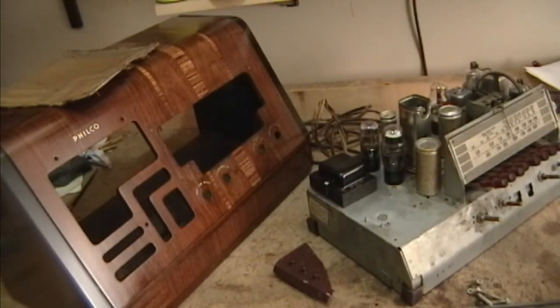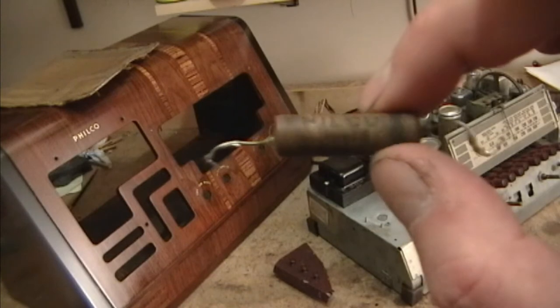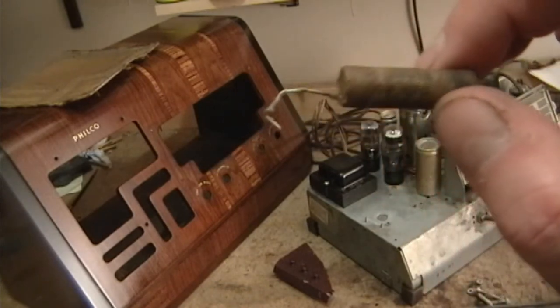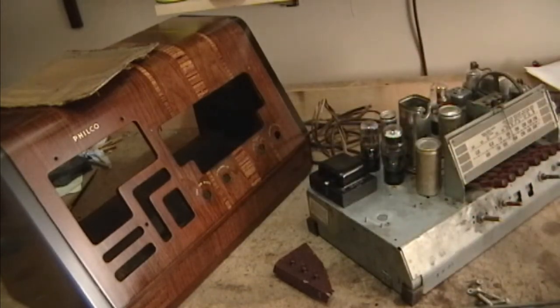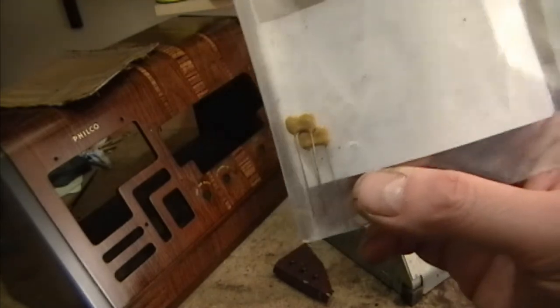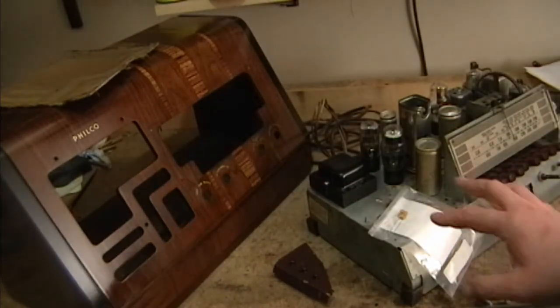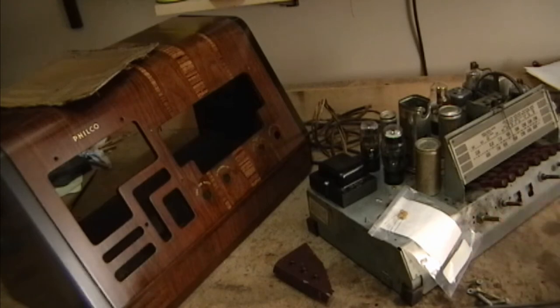I'm just about done with this radio. Thanks to YouTuber Farmall1938, I have the last of the Philco paper caps I was looking for — I'll be re-stuffing this and mounting it under the chassis. I also have the two mica caps that will hopefully get the presets working properly, so once I install those caps the electrical restoration should be complete.